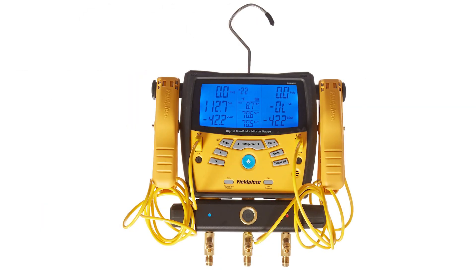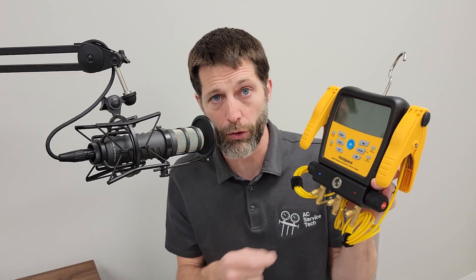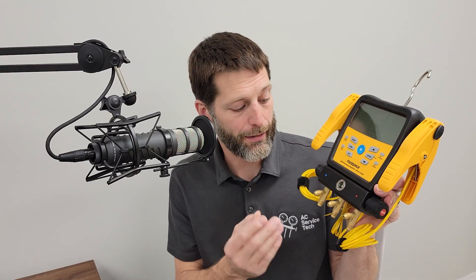Now we move on to the three-port digital manifold set. If you are adding refrigerant to a system or just checking the refrigerant charge, this is a nice way to do it, but you're still stuck using hoses to attach to the system. When you connect and disconnect on various systems, you're going to have old refrigerant oil in those hoses. You always want to keep the hose ends closed off between service calls so that humid air doesn't allow water to mix with the oil, because that would add acidity contaminants into the next system you check.